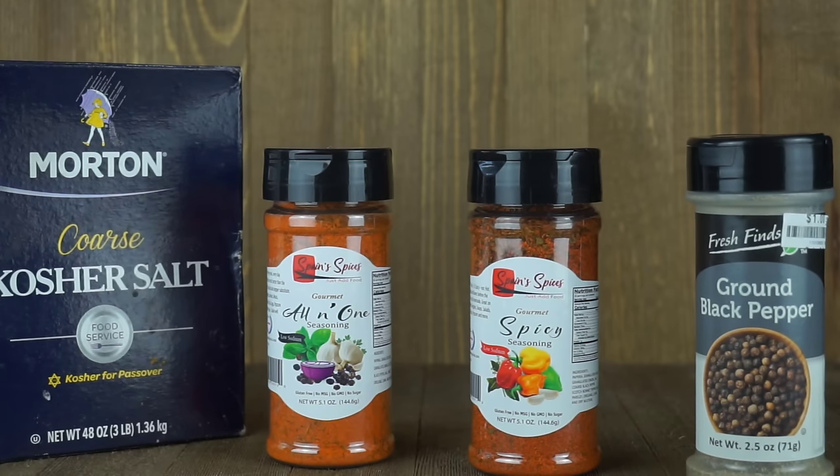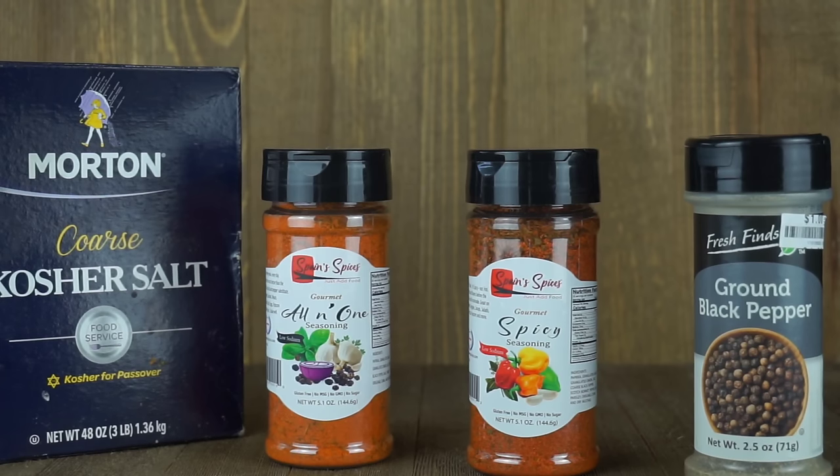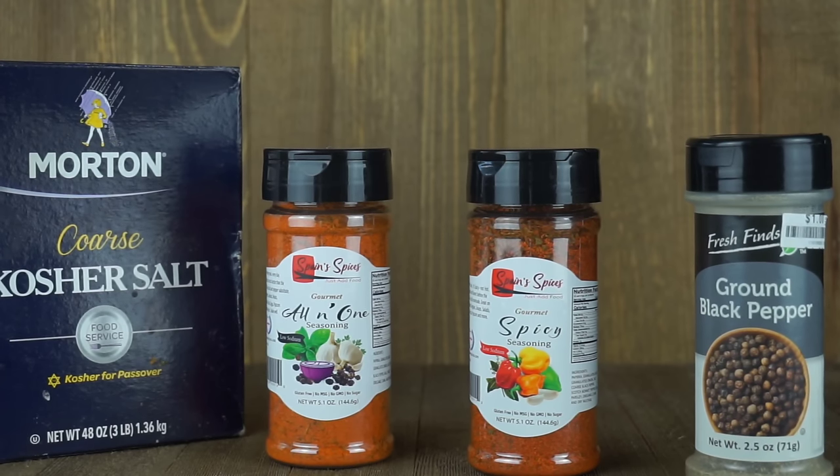Hey YouTube, how you doing? This is your boy Ray Mac. Today we're going to do some smothered pork chops, and I'm going to give you the simple and easiest way of making smothered pork chops, even down to the gravy. We're going to keep it plain Jane, just like how mama them used to do it back in the days.